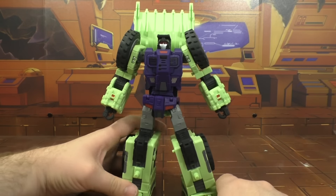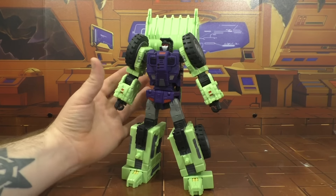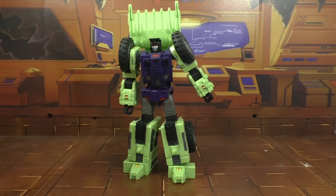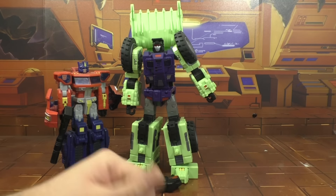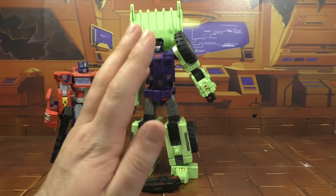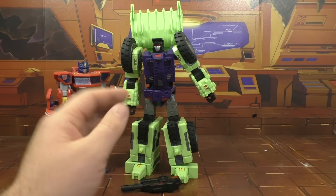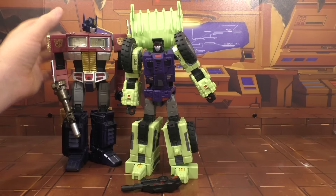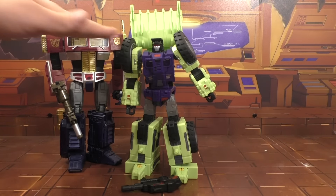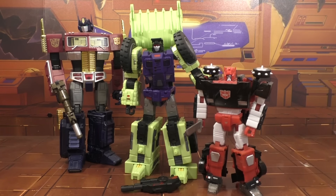Size comparisons before we grab other Constructicons. He's definitely more Masterpiece scale, as you can tell from there. I've moved my collection away from Masterpiece - I'm going more Chug. I'm just not having as much fun with MPs as I thought I was going to. Here he goes with MP10 - you can see some decent size there. And MP car - looks good.